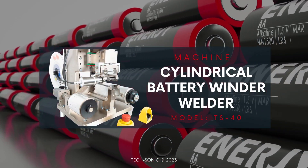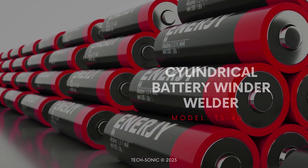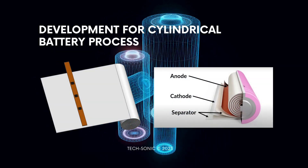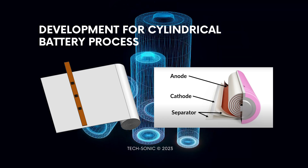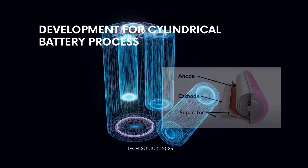Texonic introduces the Model TS40 winder welder for cylindrical battery applications. Cylindrical lithium batteries have electrodes enclosed in a cylindrical cell that is tightly wound within a specifically constructed metal casing. There are many steps and processes that take place in creating and completing the development of the cylindrical battery.